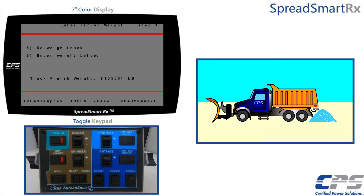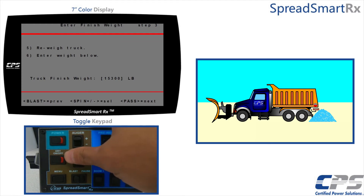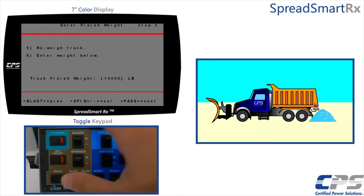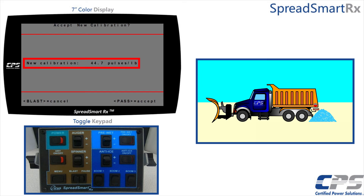Once you have dispensed enough material, use the pause control to stop the drop test. Re-weigh the truck — make sure you remain consistent by not switching drivers or adding any weight that was not calculated into the first weigh-in. For the sake of this example I am going to take 15,000 pounds as the final weight of my truck. Enter that weight in pounds into the SpreadSmart, run the cursor past the end, and you will see a new pulses per pound value. Use the pause control to accept or the blast control to cancel and start over.